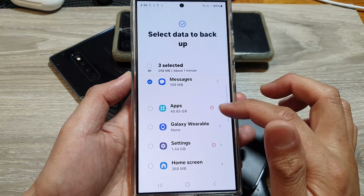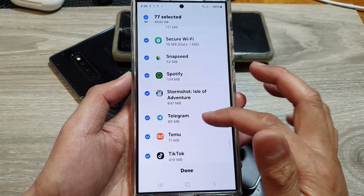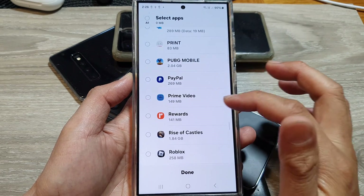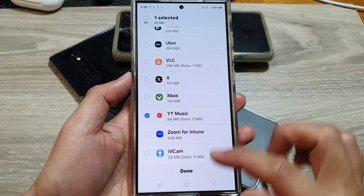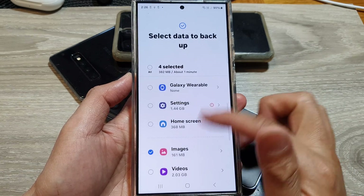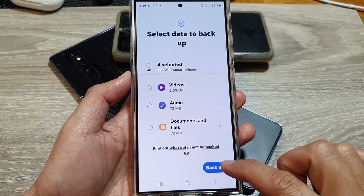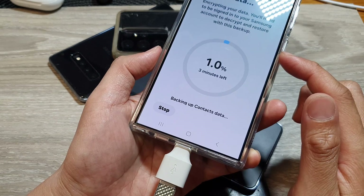For apps, you can see I can select only the apps I want to backup. I can remove the All option and go down and select just the apps I want. After you have selected what you want to backup, tap the Backup button and that will backup your data on the Samsung phone.